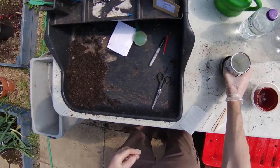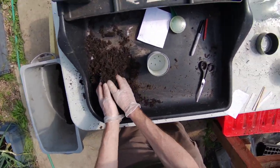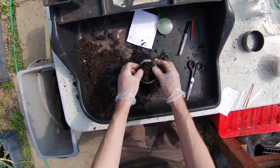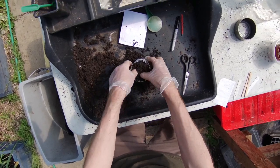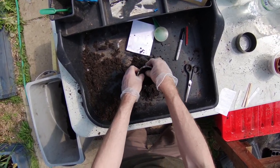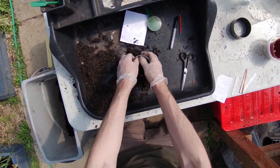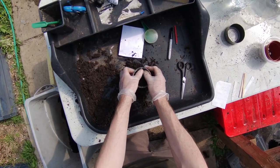We're going to take our tomato tin and fill it with compost. Fill it right to the top first of all, and then press it down. The compost needs to be nice and compact, so that the roots and the seedlings can get into contact with the compost and access the nutrients and moisture. Just watch your fingers on the edges of the tins in case they're a little bit sharp.